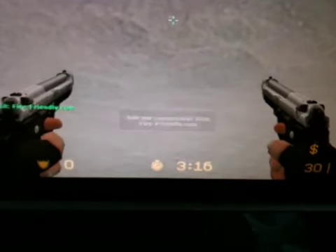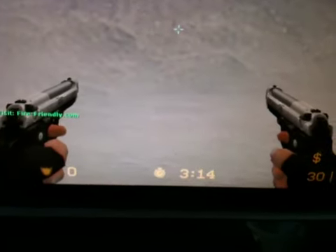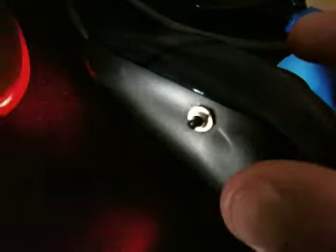Hi, today I'm going to show you how to use a modded mouse that is custom made at fastclickers.com. That's the website. This is the mouse. It has a little button on the side here — see, really cool.